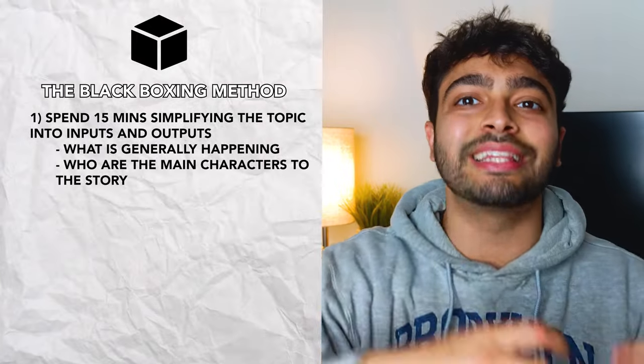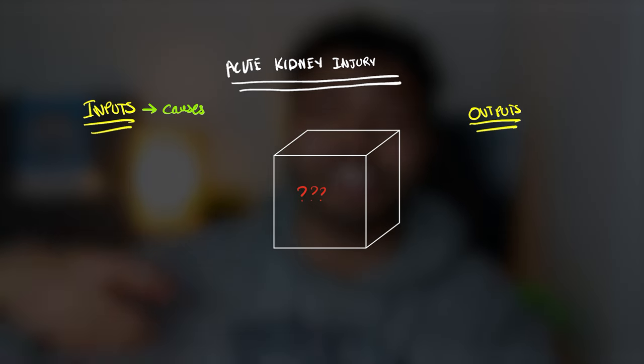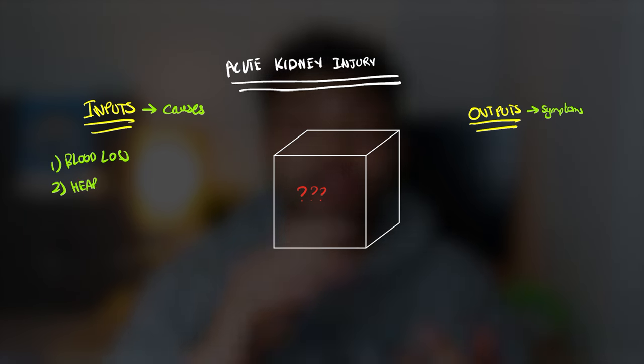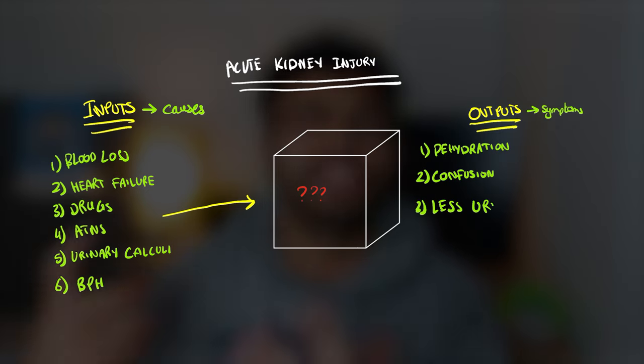Who are all the essential characters to this story in this black box unknown topic or process? For example, if we're learning about acute kidney disease — a very complicated disease with a lot of pathways — the input would be all the causes of the AKI and the output would be all the ways that the kidneys and the body then get damaged. We don't know how the causes lead to the damage; that's in the black box. Instead of just reading 'acute kidney injury is a sudden decrease in function,' we simplify the whole thing and think: what are the actual causes? Blood loss, heart failure, drugs, ATN, urinary calculi — all these bad things that can cause this disease. Then we focus on understanding the outputs: dehydration, confusion, less urine, and many serious problems. Now, that is a lot of inputs and outputs, which by the way is how it's going to be for most even medium-difficulty topics.